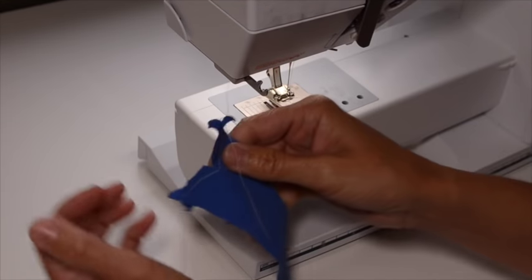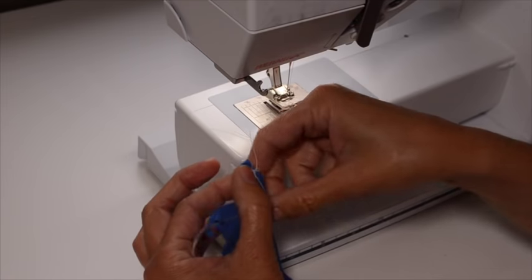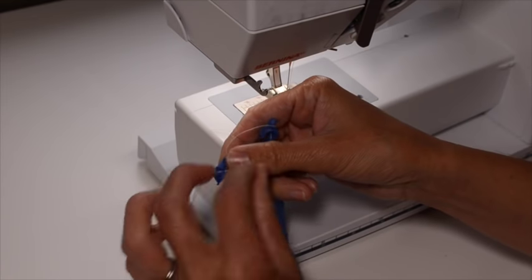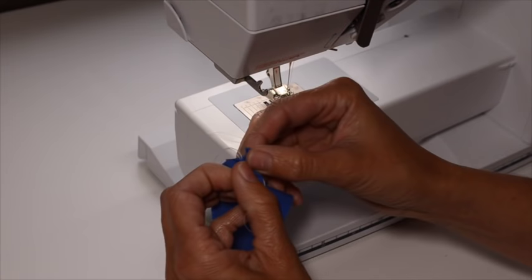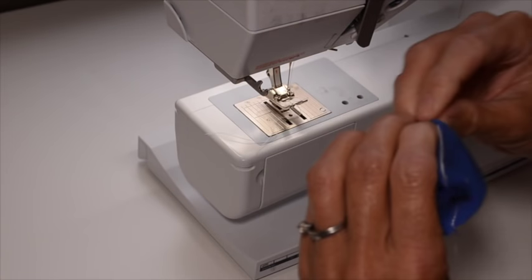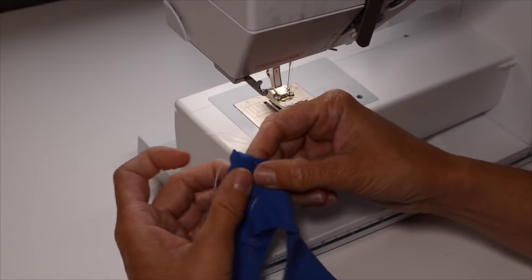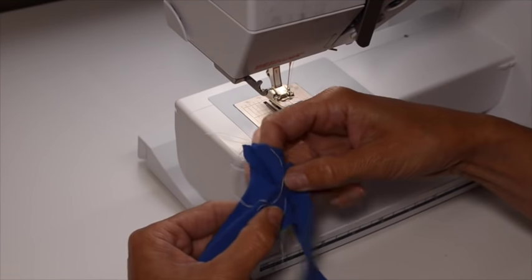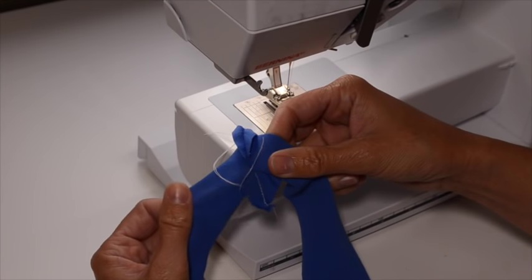Now I'm going to take this over to my iron. I have the steam set really high — it's full of water. You always want to do that when you're sewing a knit garment. I'm going to press open the seam allowances. I'm going to open up the neckband on my ironing board and just press those two open — the top and the bottom. So I'm going to go do that and we'll be right back.